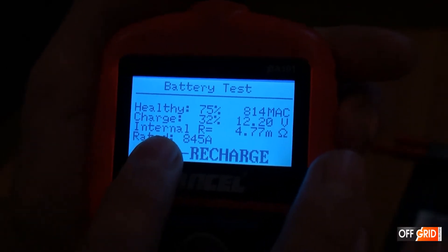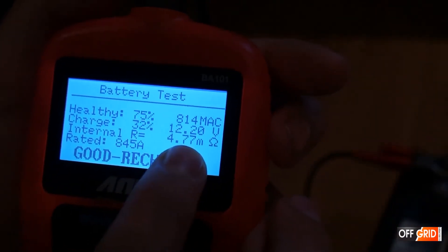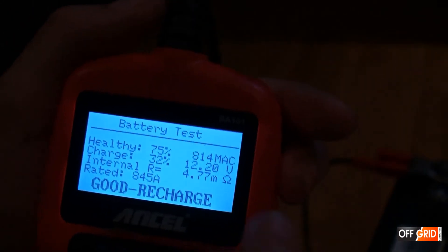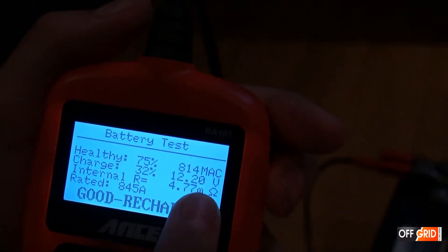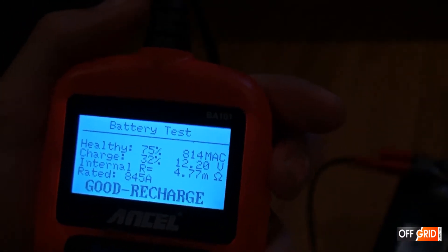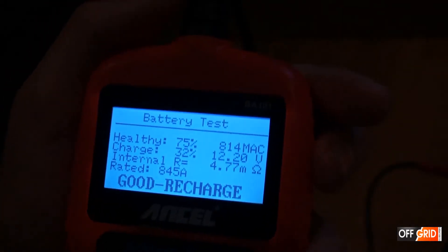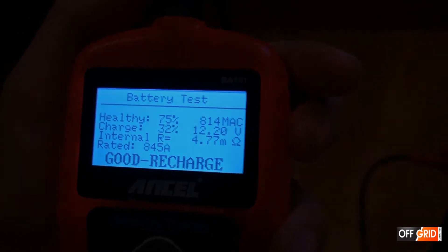Now it is testing. This is the internal resistance — the higher the resistance, the older the battery. Every time you test, this number should go up, and eventually it will go too high and you cannot use the battery anymore. So this battery is good. All it needs is a recharge.